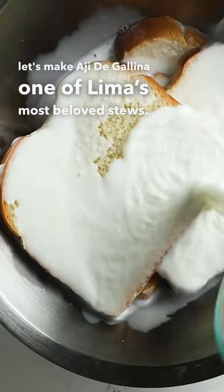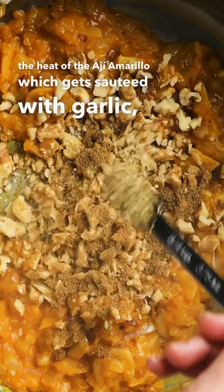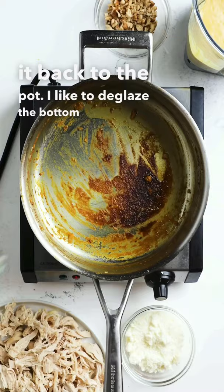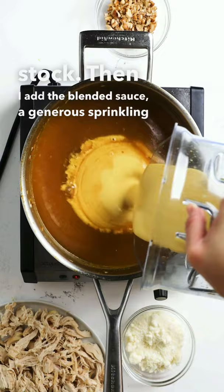White bread and milk are used to thicken the sauce and tame the heat of the ají amarillo, which gets sautéed with garlic, onions, walnuts, cumin, and oregano. It's then blended together with the milk and bread to create a thick sauce. Before adding it back to the pot, I like to deglaze the bottom with a bit of stock. Then I add the blended sauce, a generous sprinkling of parmesan cheese, and shredded chicken.